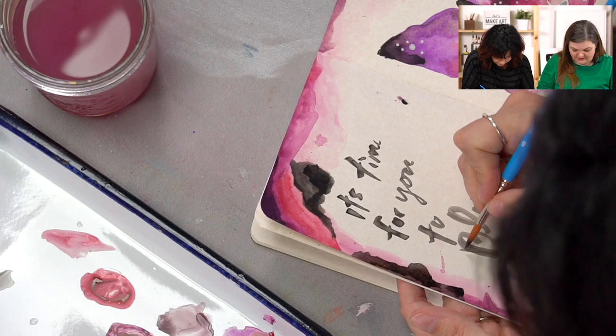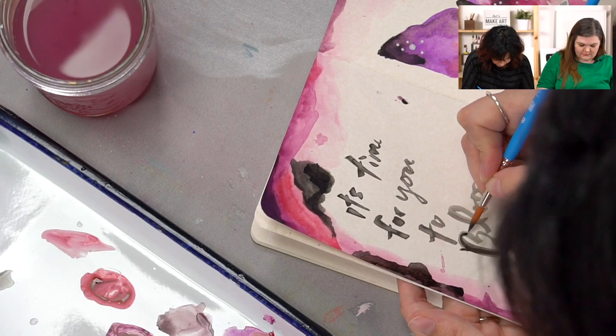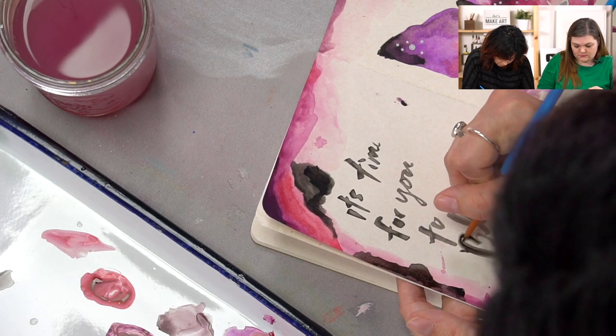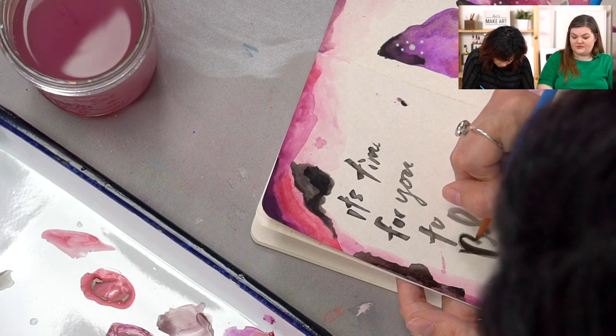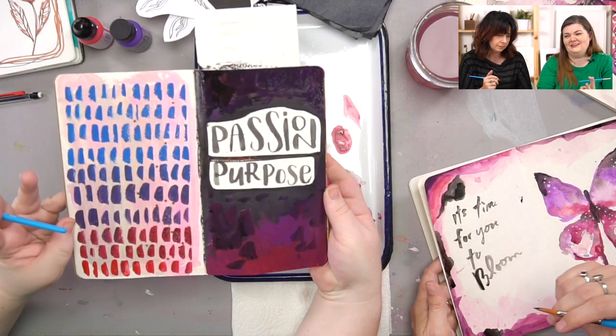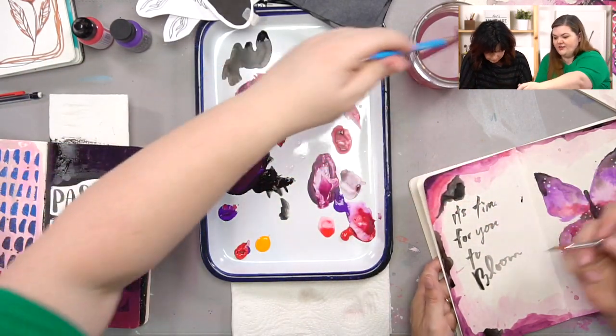I was thinking about what I could put on top of this, but the contrast next to the other page is so good. I'm not sure I'm going to do much there — I'm just going to let it dry and see what happens.